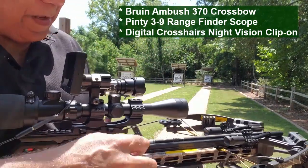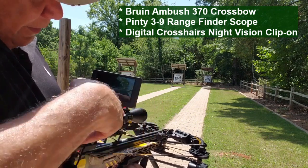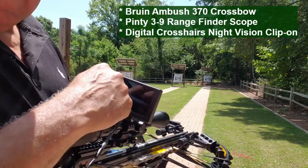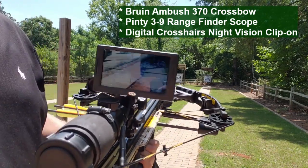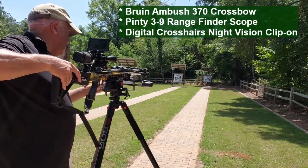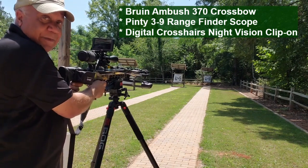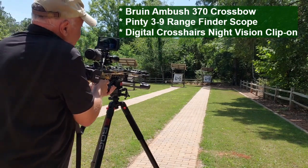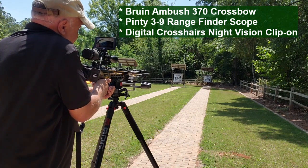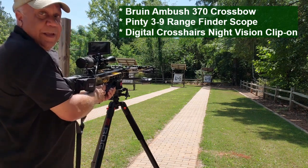See, with the digital crosshairs mounted to the crossbow scope, everything the scope sees I can see right here on the screen. So whatever it's targeting, I'm just targeting by looking at the crosshairs on the screen — you probably can't see that too well. I'll take my safety off, and after that I'm just putting it in the crosshairs. Can't be much easier than that.